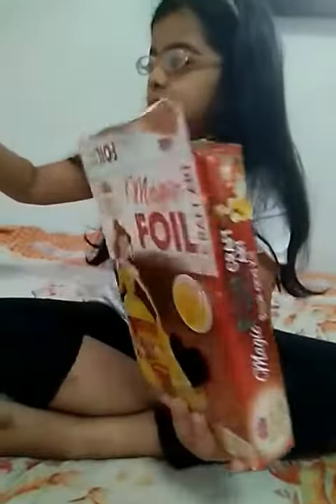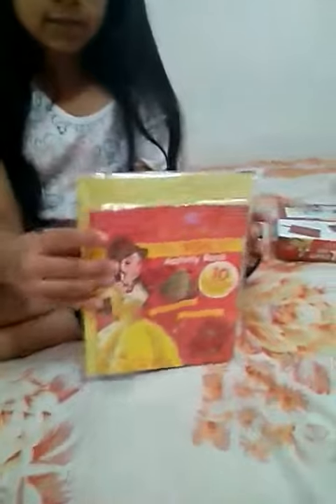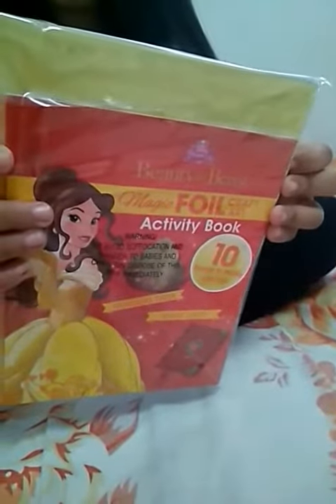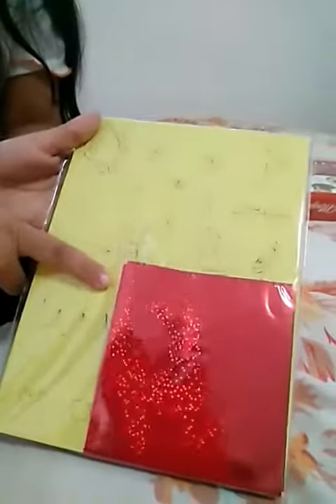I'm going to put it on — I'm thinking this is the book, the activity book. See, this is the activity book. All done, and here it has shapes. I don't know what this is for, but you can see.